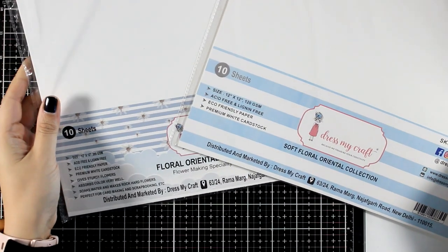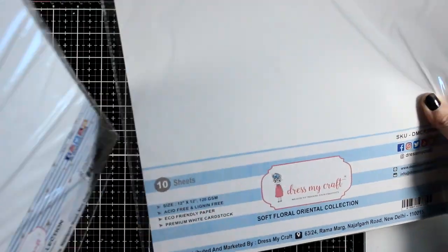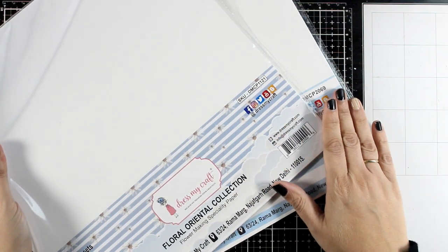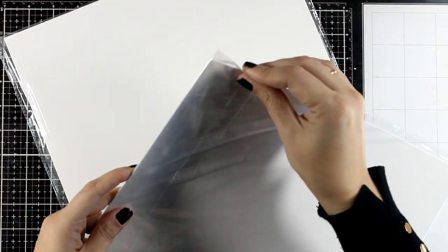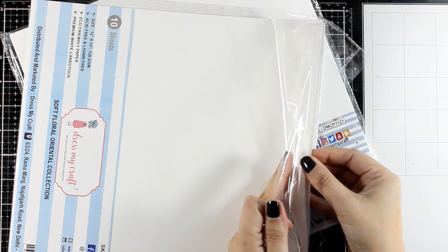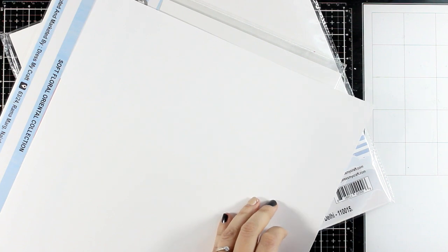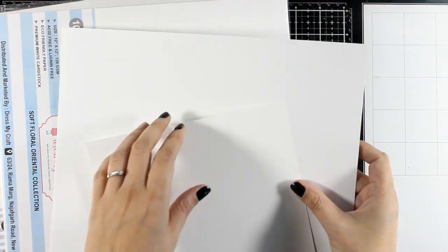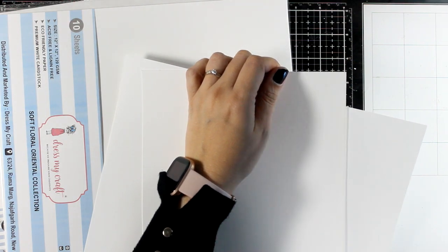First of all you are going to need this specialty paper called Floral Oriental Collection. This is premium white cardstock, and the fun part is that when you soak it in water and it dries, it makes rock hard flowers, which is perfect for three-dimensional flowers since they are going to stay nice and fluffy just the way you made them. You can find this cardstock in two different thicknesses: the soft one is 120 GSM while the harder one is 285 GSM.